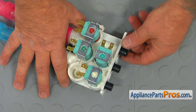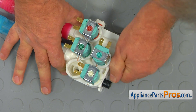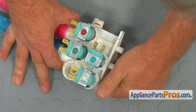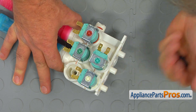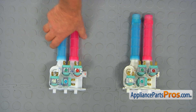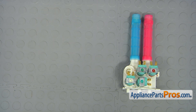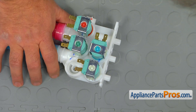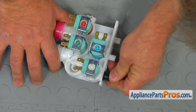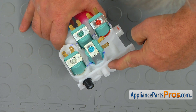Now we need to remove the gaskets from the old water inlet valve so we can put them on the new one. This is the old water inlet valve next to the new one. If you don't have this part, you can get it from appliancepartspros.com. Now we're going to put the gaskets onto the new water inlet valve and push them in so they go into the groove inside.